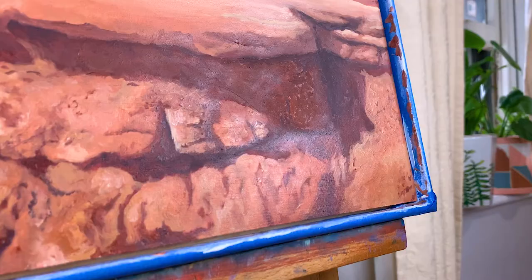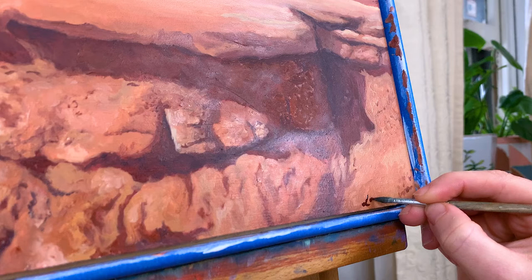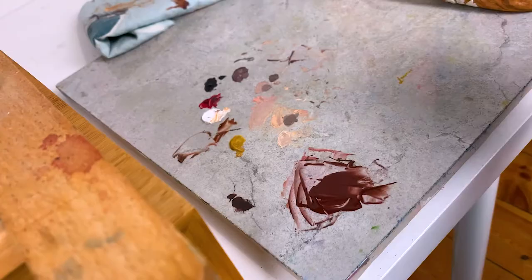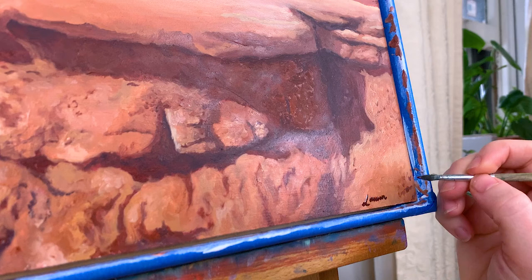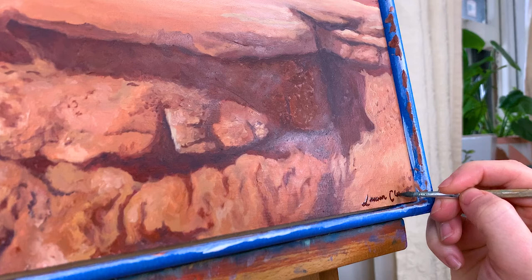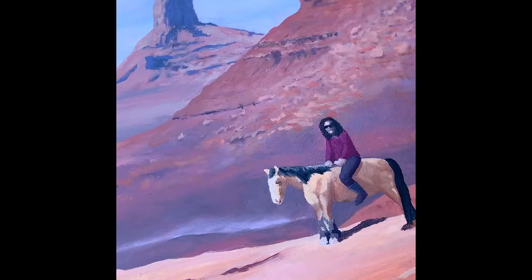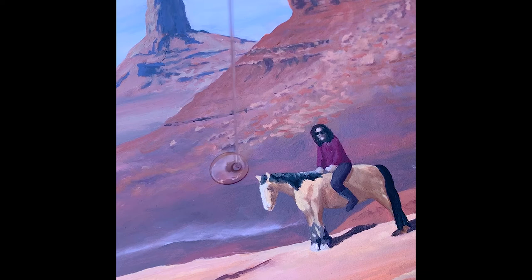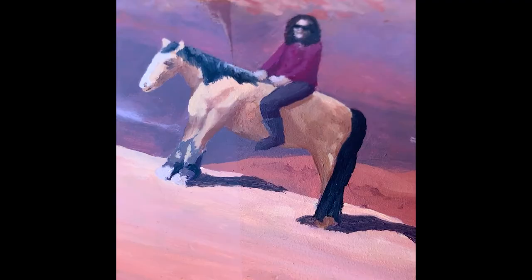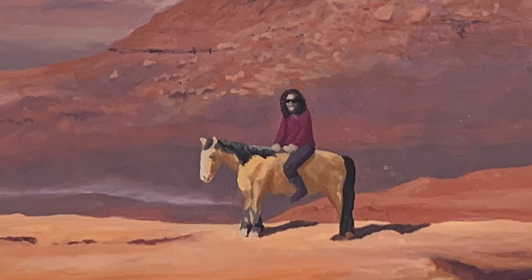Then going in at the end signing my name — the most daunting part sometimes. I usually like to sign my name with the medium that I'm using, so if I'm painting in oil I will always sign my name in oil, and I will use a color from my painting so it kind of becomes part of the painting. I think that's really important. Then I went in and varnished it — this is a gloss varnish and I put a few layers on, letting them dry in between. I varnished the frame as well. Here is the final piece — so happy with it.